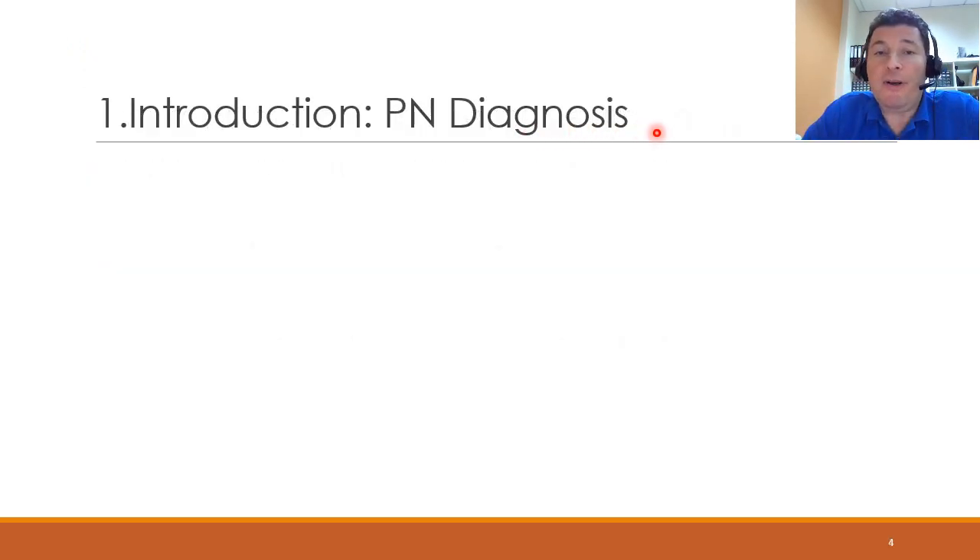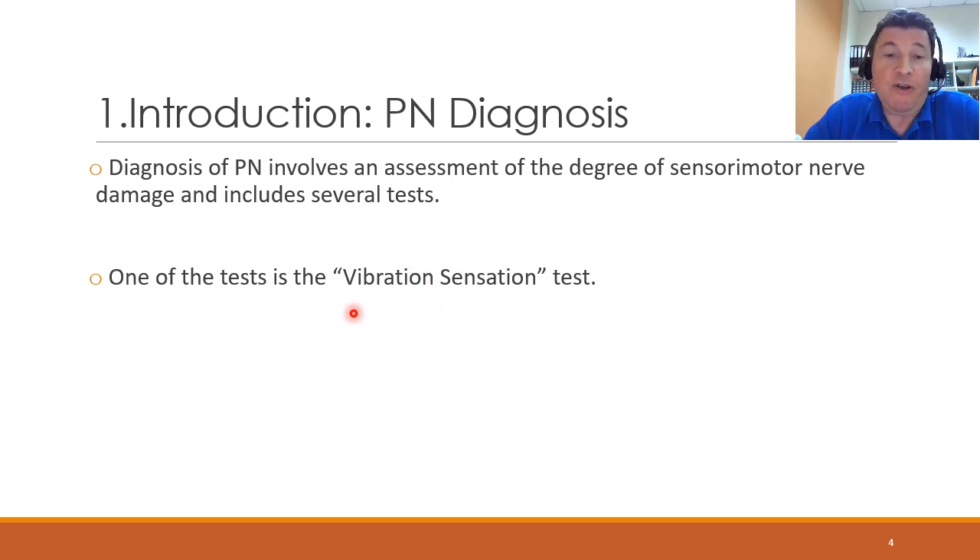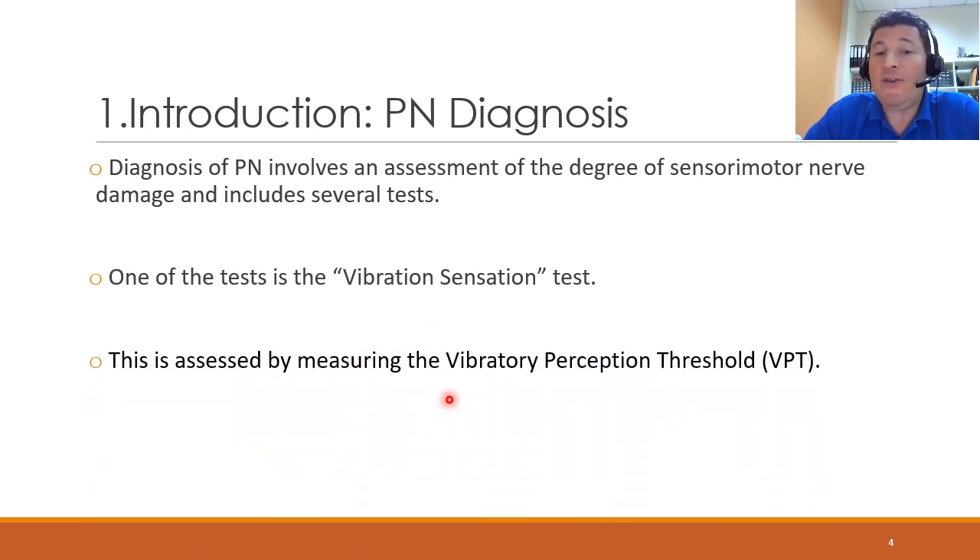To diagnose peripheral neuropathy, the physician needs to perform a thorough examination in order to assess the degree of nerve damage, and this includes many tests. The one that concerns this particular research work is called the vibration sensation test. Here, we assess something called the vibratory perception threshold. We apply a vibration stimulus to the foot or to the fingers, for example, and gradually increase the intensity of the vibrations until the patient confirms that they actually feel the vibration. Modern neurology states that loss of vibration sensation could be an early indicator of peripheral neuropathy.